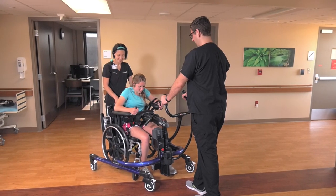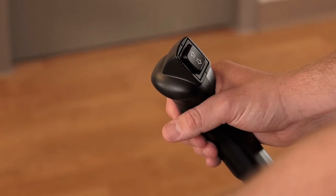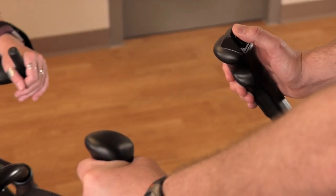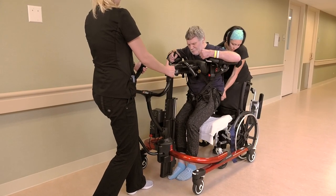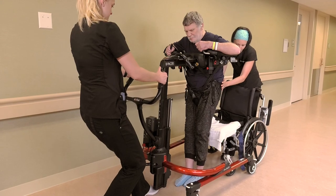When both the body support system and pelvic support are secure, the patient is ready to be lifted. Grasp the handles on the front of the E-pacer and use the switch on the right handlebar to operate the lift. Take two to three steps backwards as you lift, pulling the patient forward, nose over knees.